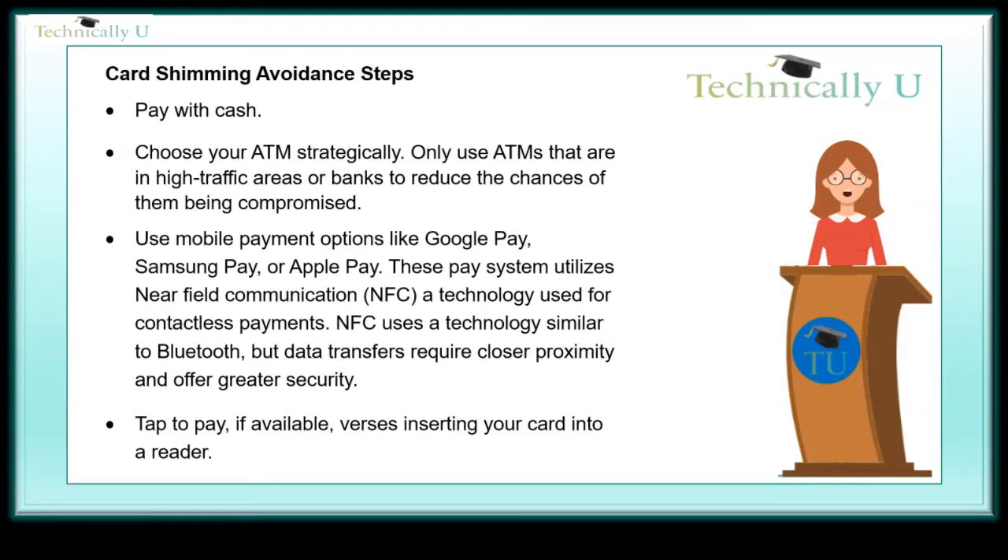As we mentioned in our contactless card video, there are steps you can take to protect yourself. Steps to avoid card shimming: Pay with cash. Choose your ATM strategically — only use ATMs that are in high traffic areas or banks to reduce the chances of them being compromised. Use mobile payment options like Google Pay, Samsung Pay, or Apple Pay. These payment systems utilize near-field communication, NFC.